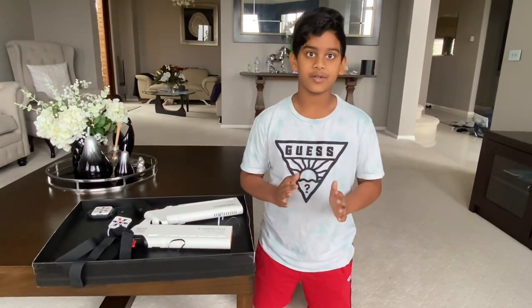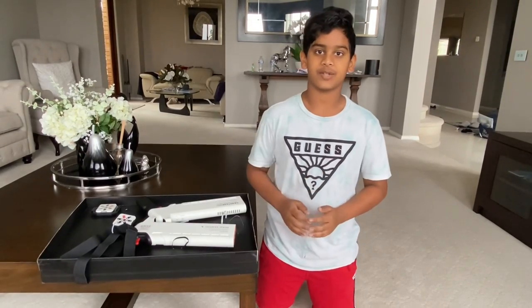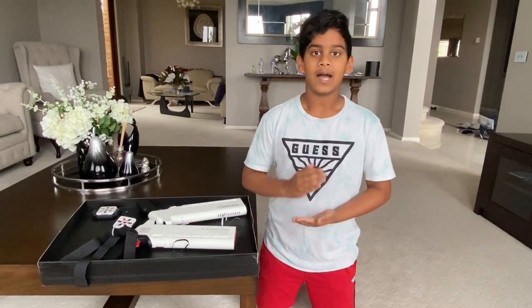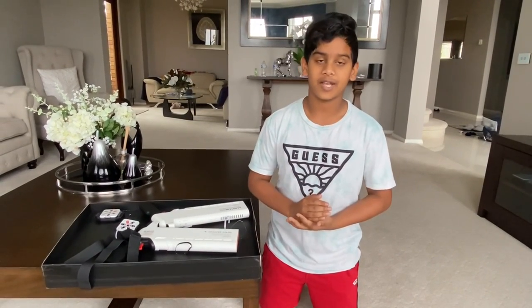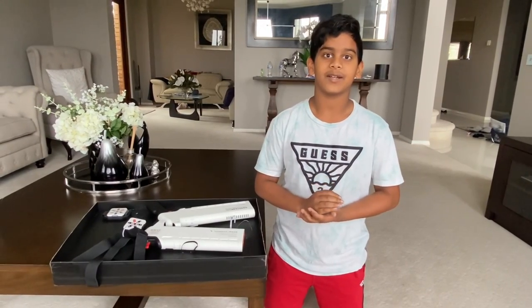I will keep posting and vlogging, and maybe next video we'll try these in action. Please hit the subscribe button, like, and please press the notification bell — that'd be a big help. Thank you for watching. Come back next time.